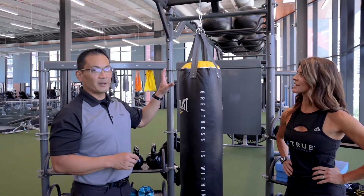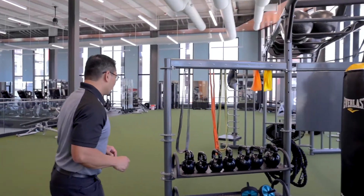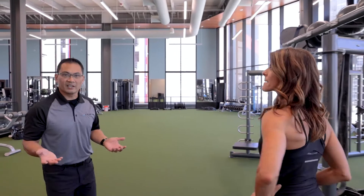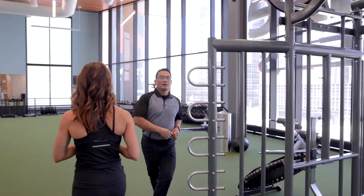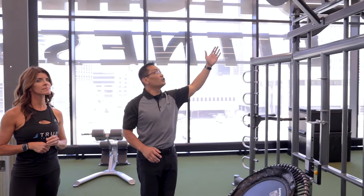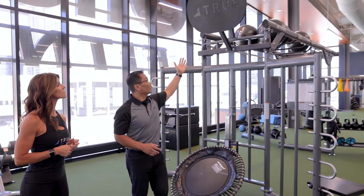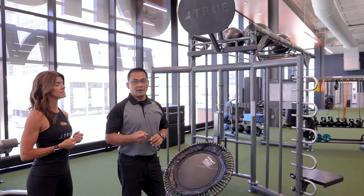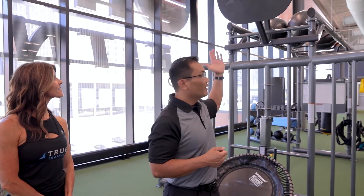This is upper End Frame B. Here you have a few choices: One Life decided to go with the overhead target. There are also flying monkey bars, the rope flex, and a suspension trainer bracket — or you don't have to put anything at all. Those are the options for the upper end frame.